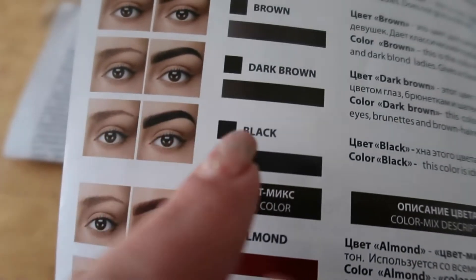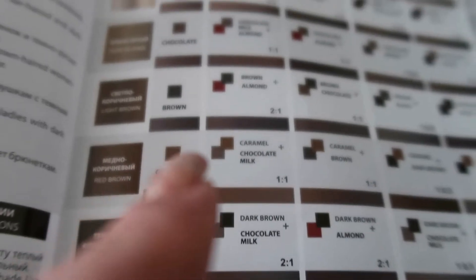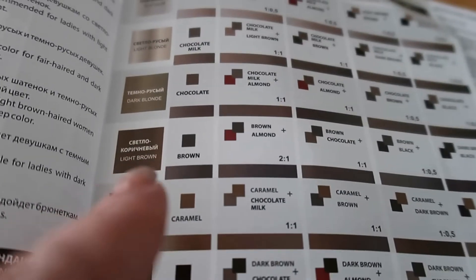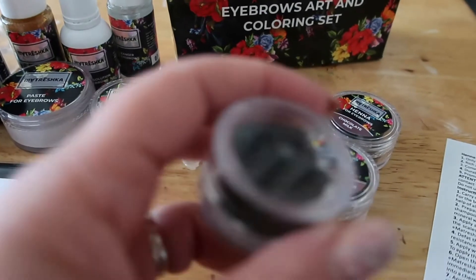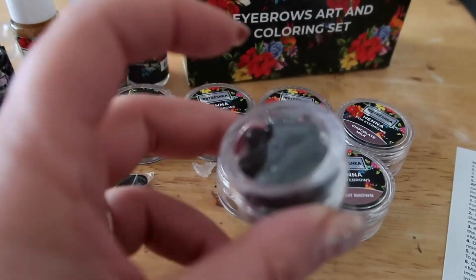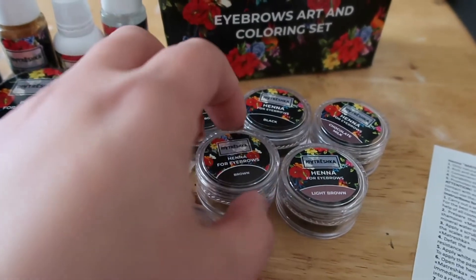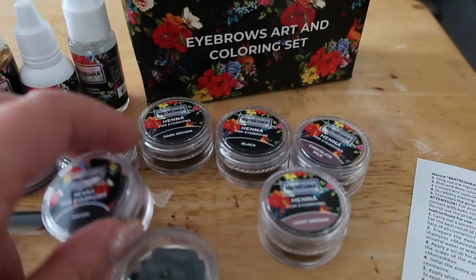Depending on how dark you want the brows, you can also mix the henna to get different shades. This little recipe booklet shows how — the henna comes in capsules, so you either use a full capsule or you can use half of one and half of another to mix two shades.